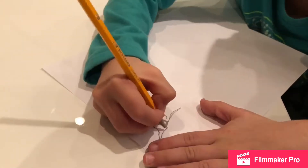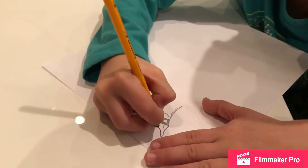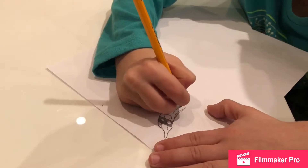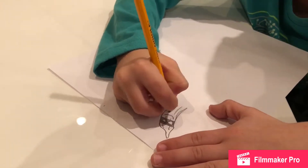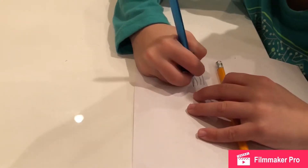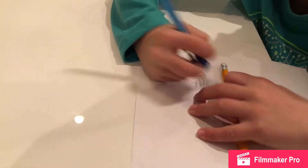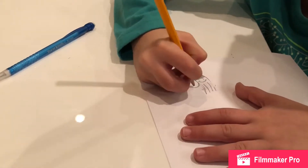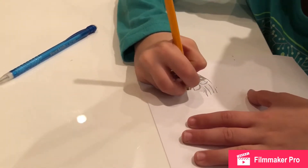Then you make some lines. Then you get an eraser and erase the two sides.